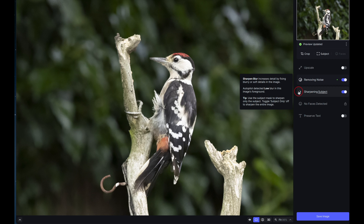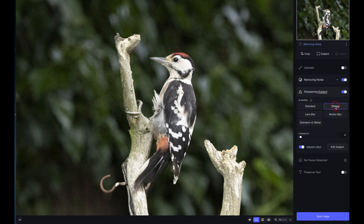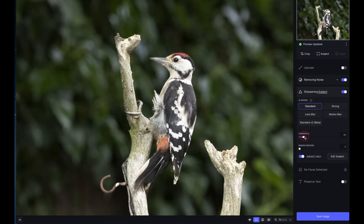If you touch the info symbol on the sharpen tool, it gives you information about the automatic setting chosen and tips on how to use it. Clicking it opens a menu with different sharpening models you can switch between until you find your preferred result. You can then adjust the strength with a slider. Note that each adjustment triggers a re-render, and on older computers this can take up to 30 seconds or a minute.